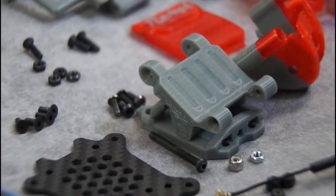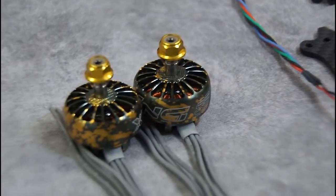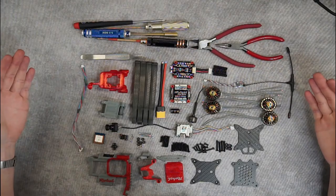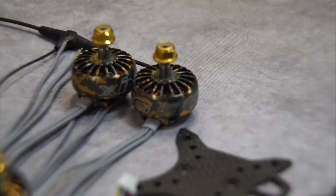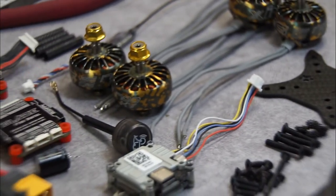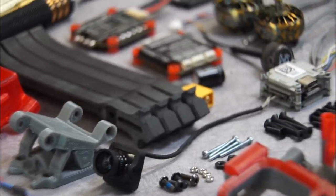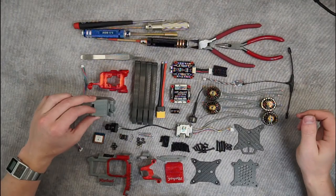Alright guys, this is what we got here for our Ruckus build. Your parts might be different depending on what you decide to add to your kit. Let's tear into this. Looks like we got our prints, our carbon, our hardware, we got the motors, and we elected for the speed build kit, which means that our receivers come wired. Our Caddx looks like it's got the plug with the correct length of wire, and our motors have been cut down and pre-tinned.